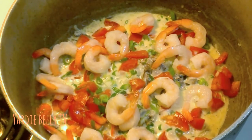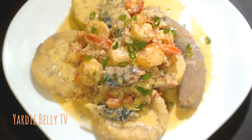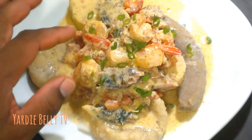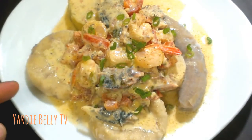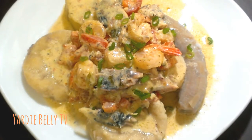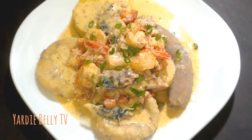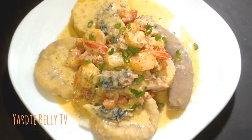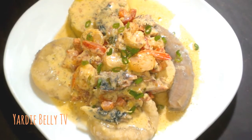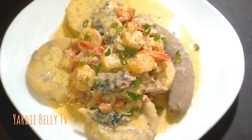Trust me — this is the finished product, ladies and gentlemen: my mackerel and shrimp rundown. As you can see, tender pieces of mackerel with shrimp, finished off with green onions, served with yellow yam, dumplings, banana, and soft white yam — all cooked in that nice coconut milk reduction, that custard. That's what Jamaican rundown is. I know you're gonna try this one — if you don't, you're losing out. Mackerel and shrimp rundown — can't wait to dig in!